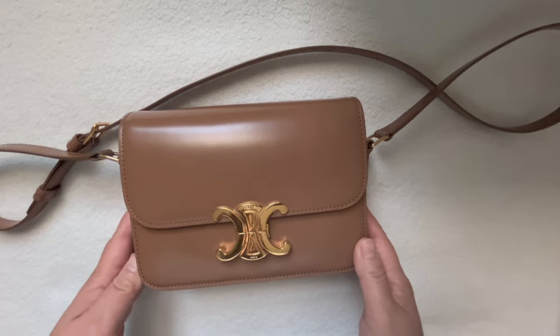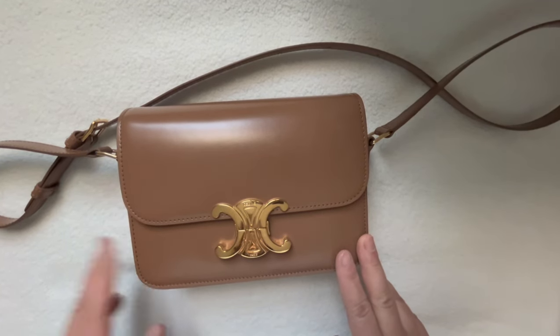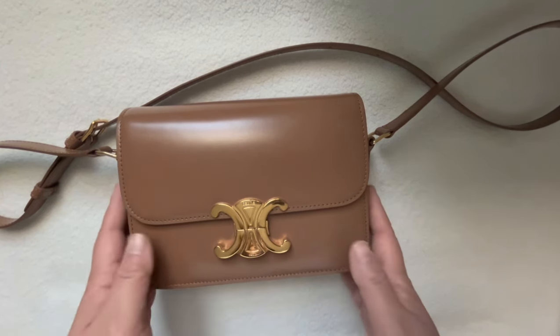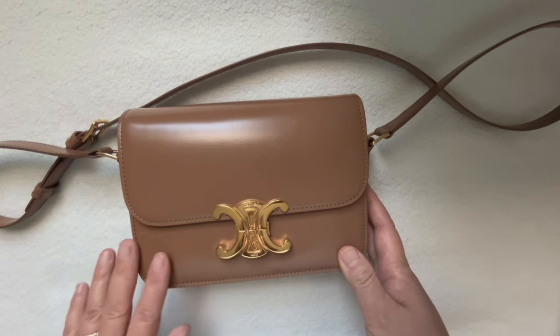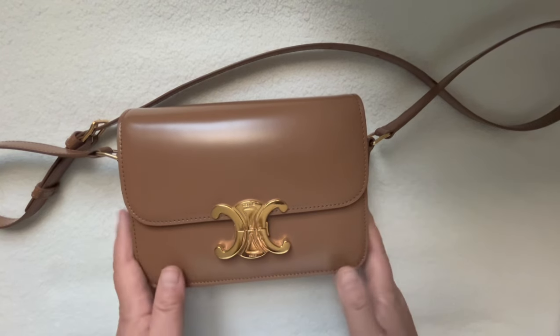This morning I'm doing a review on this beautiful bag — the Celine Triomphe in the teen size and in the color bronze with gold hardware. I've had this bag for about six weeks now and I've used it continuously for three weeks, so I can go over general information about the bag and also a little bit about the wear and tear.